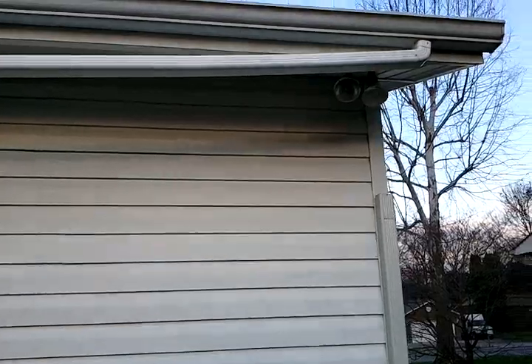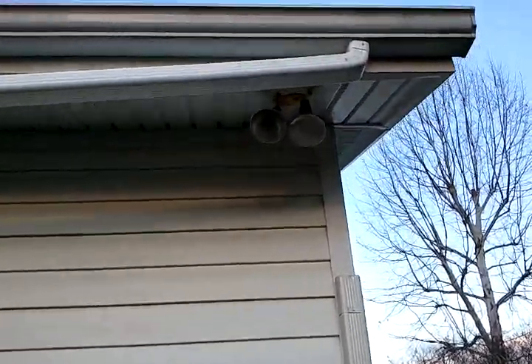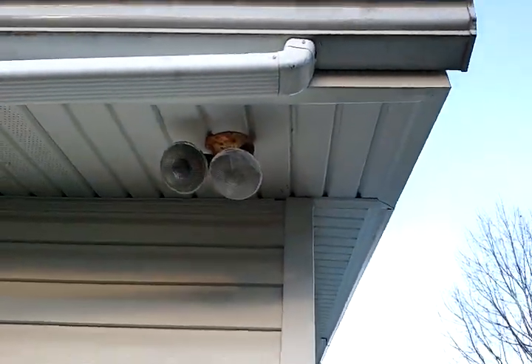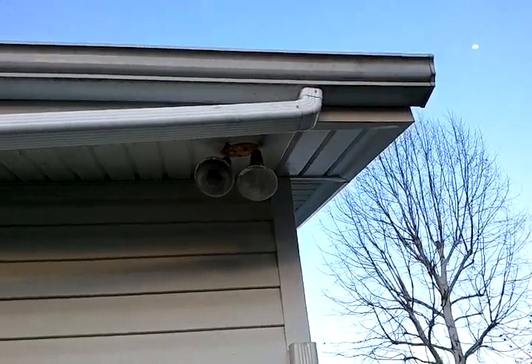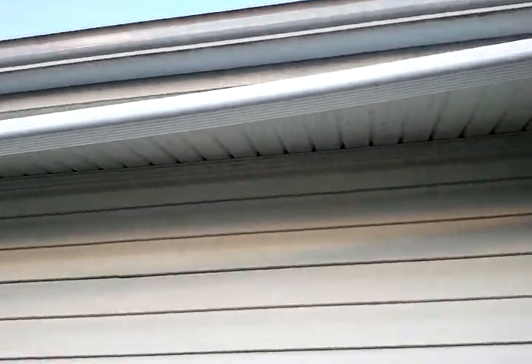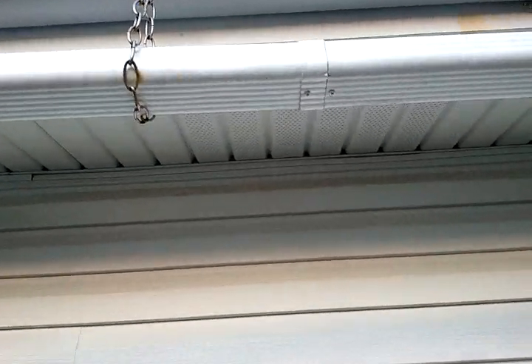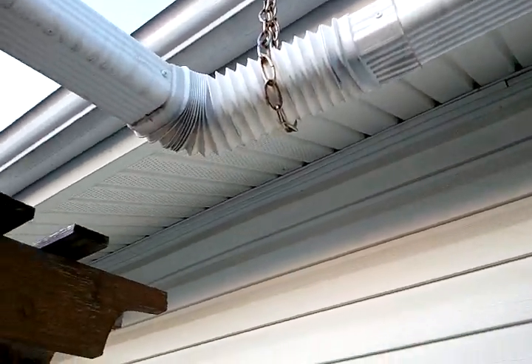I wanted to show you my rain barrel system. It starts up at the top right there. I disconnected the normal gutter — all these parts I bought from Home Depot or Lowe's, so it's fairly simple. You just redirect your downspout with this plastic downspout I bought. There's an extender piece and it goes into a little elbow.